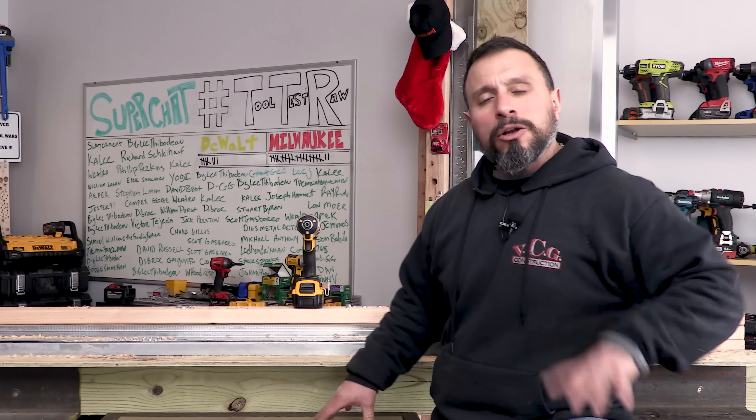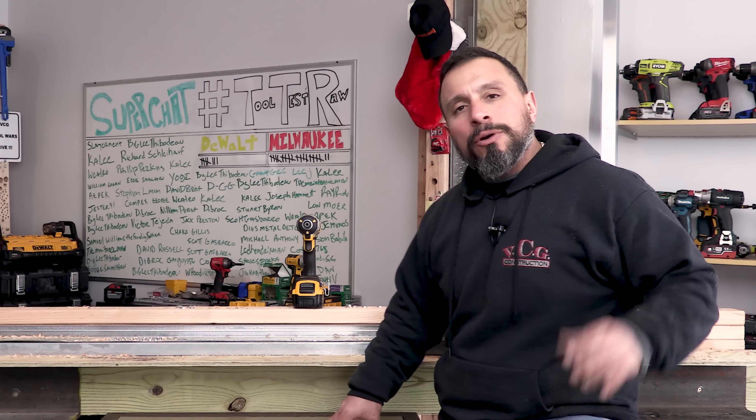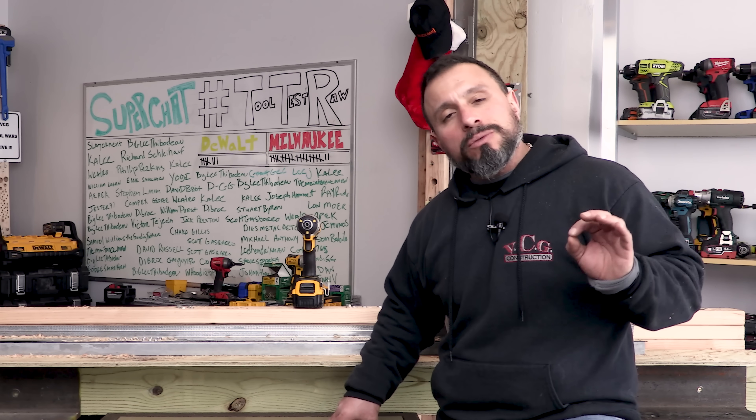What's up everybody? My name is Vince. Welcome to the channel. Today we're going to talk a little bit about something you probably know nothing about.